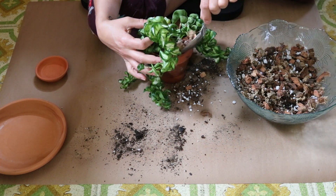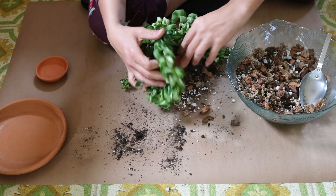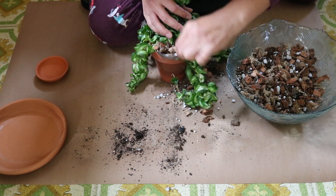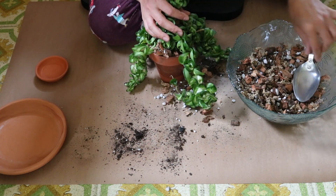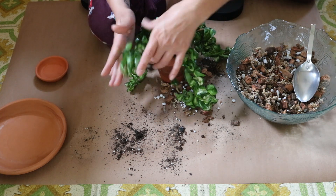So I'm just going to go around each vine now, lift it up, and backfill the best I can. Try not to have any gaps in here. I really want the roots to be able to sit comfortably in this mix.